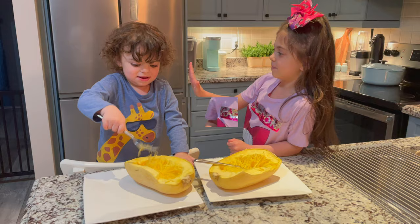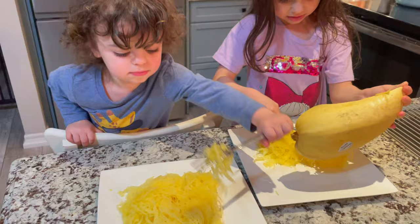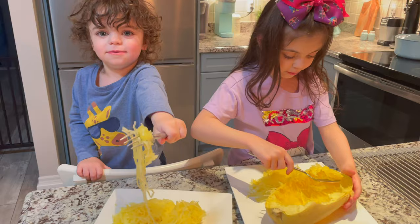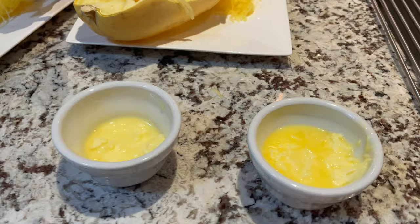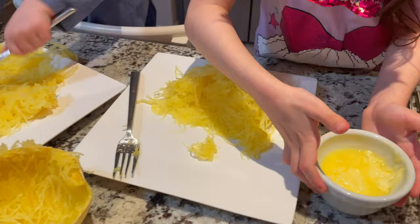It's squash that looks like spaghetti. Here we go. Now we're going to put some melted butter on it. Let's take this spaghetti squash away and then put butter on it.